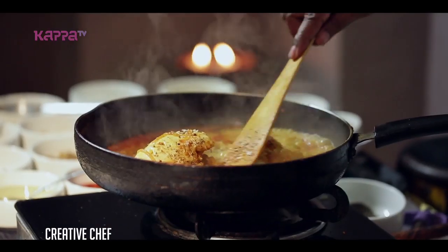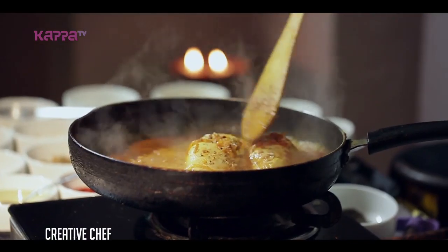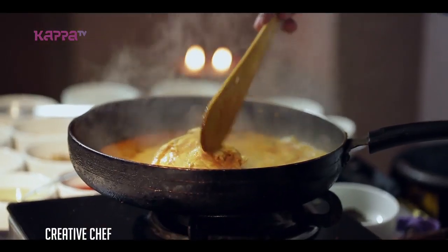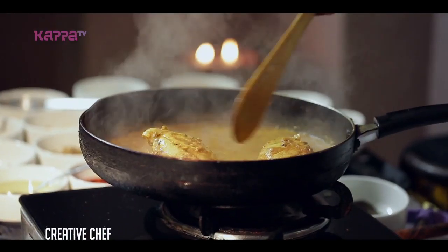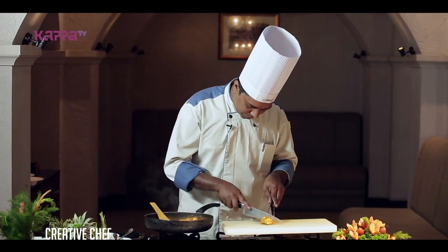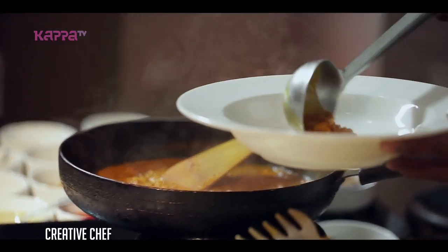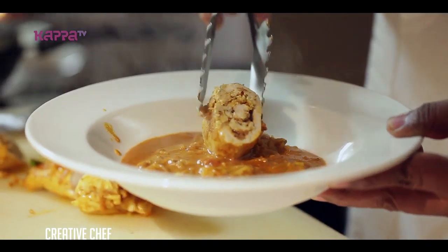Now we are ready to eat the chicken. The chicken is ready now. This is our dish — the chicken curry.